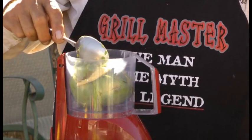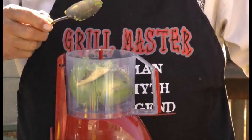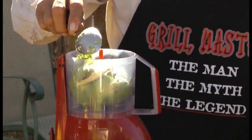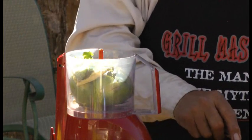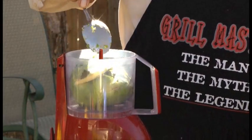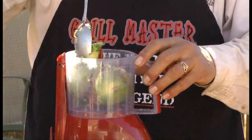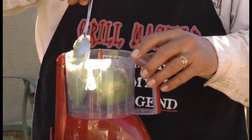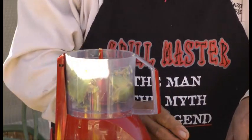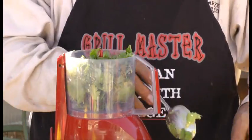Then we're going to take one clove of garlic — we peeled it and squished it — and put that in there. And we took one serrano pepper. I'm going to put the whole pepper in there, seeds and all, because I like spicy. I think it will go good with the salad, but you can de-seed it — you don't have to use the seeds, just whatever your flavor is, or you can just not add it at all. Then we took about a handful of cilantro and put that in there.